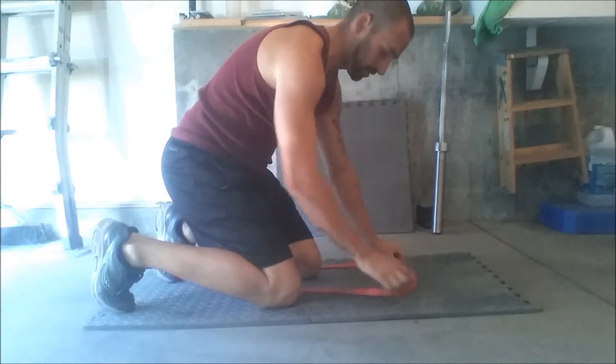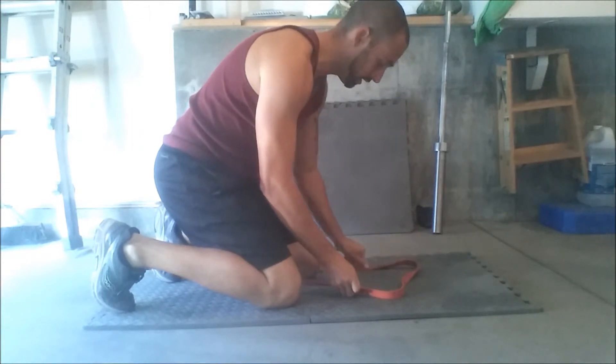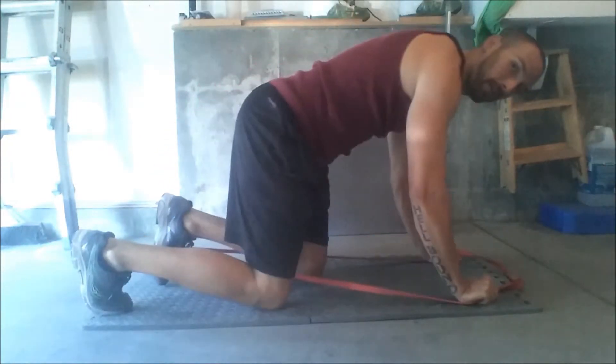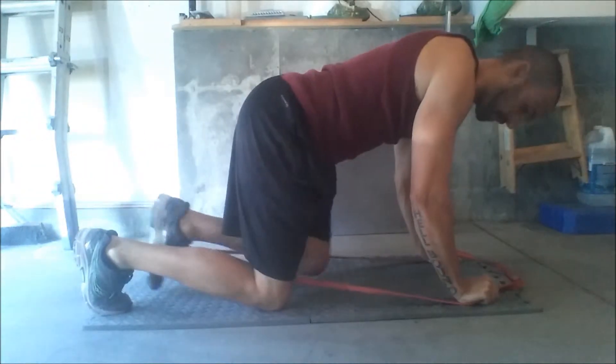If you need to add more resistance, you just shorten the band — grab lower on it and leave more slack in it right here. More resistance now, kick back.